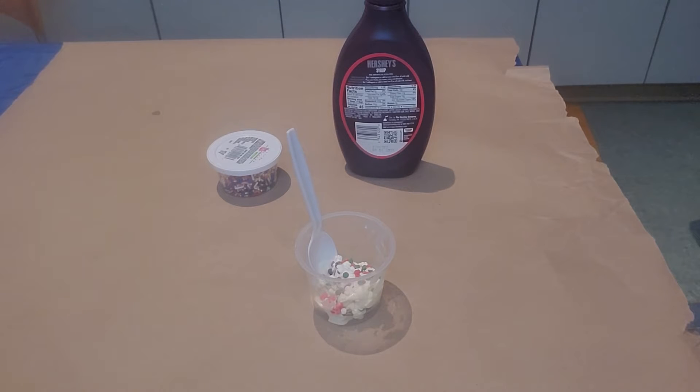You can either eat it straight out of the bag or put it in a cup and add your own toppings. I added sprinkles to mine.